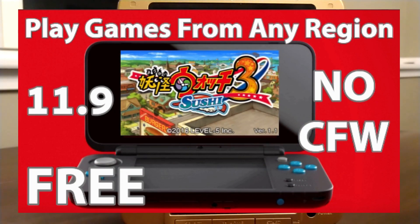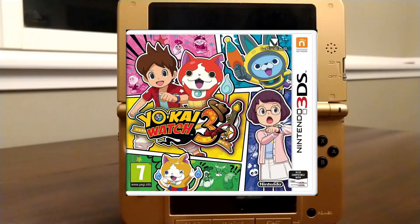In this video I'll be showing you how to play out-of-region Nintendo 3DS games on your Nintendo 3DS. This will basically make your 3DS region-free. I'm making this tutorial to show you how to play the European version of Yo-Kai Watch 3 on your American 3DS.